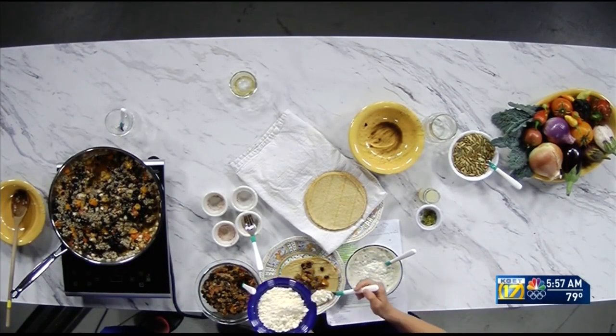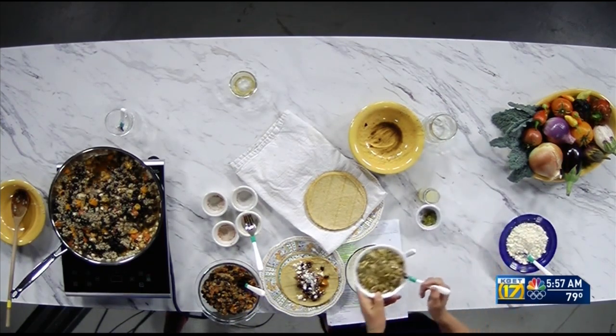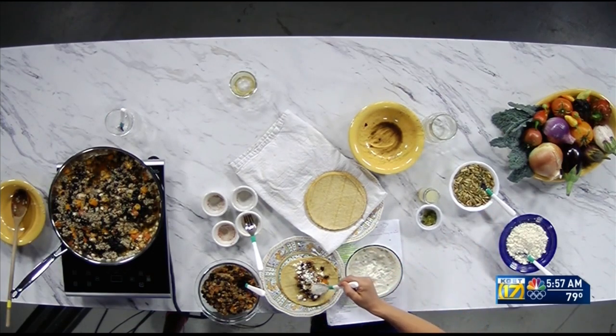We also have cilantro lime yogurt — there's a little bit of cumin in there and we pre-made that. Some lime juice and cilantro chopped up. You can use a plant-based yogurt if you'd like, just a plain one. We also have some cotija and some pumpkin seeds to put on top. Just dollop the yogurt on top and sprinkle on the pumpkin seeds.